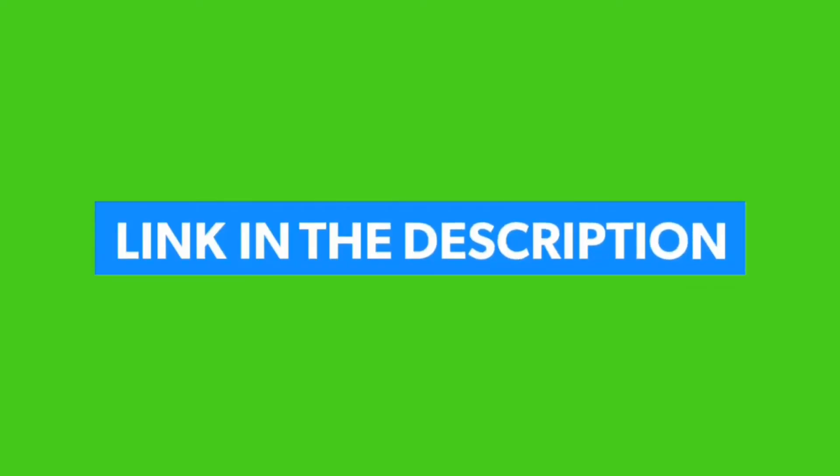Like, comment, and share. Please subscribe to my channel and check the link in the description below. Thanks for watching.